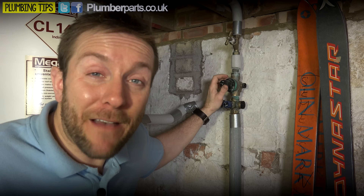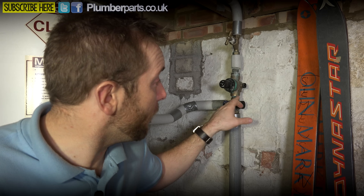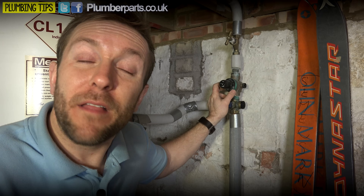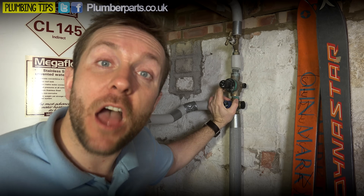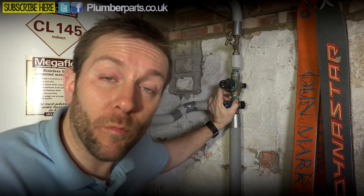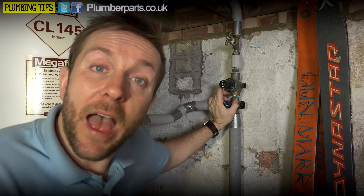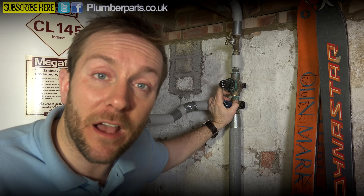One last thing they do - depending on the actual combination valve you've got - you can have a balanced cold water out. Say you've got thermostatic mixer valves on a shower and it wasn't balanced - you might have some slight variation in pressures on the hot and cold side. If you pipe up the cold off the back end of the combination valve and the hot as well, that will make sure the pressures are both three bar and equal. So to recap: the combination valve regulates pressure, provides a safety relief for high pressure, allows you to attach an expansion vessel, and provides a balanced cold feed for thermostatic mixer valves.